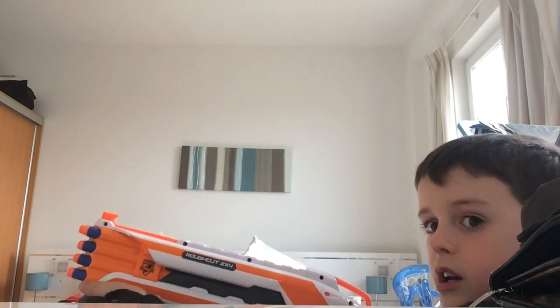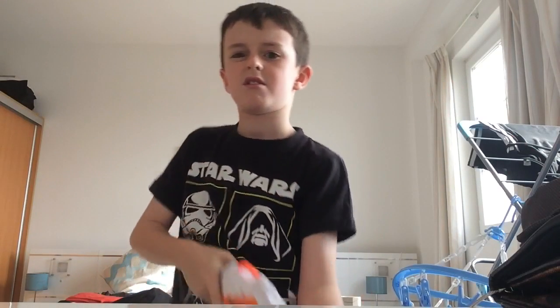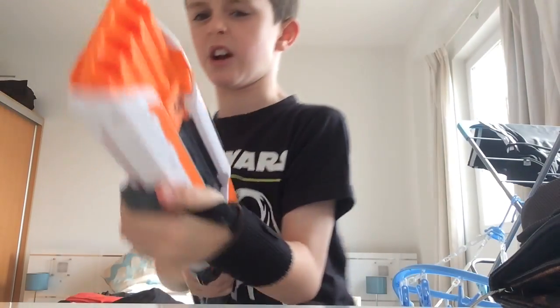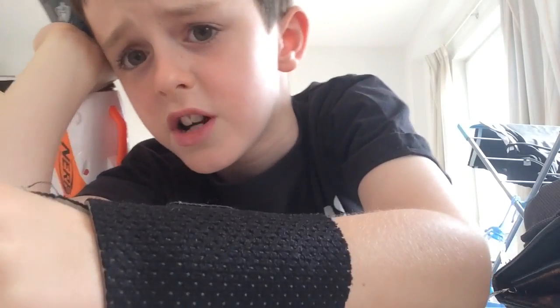Three, two, one. Okay, now for slam fire. The slam fire — I've come to a conclusion already. The slam fire does not work on this thing. But it's kind of the same if you pump it normally and then do slam fire — it does exactly the same power. Both of them are not very accurate at all.